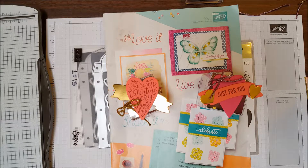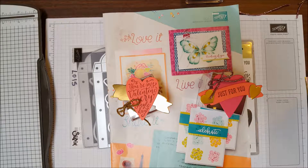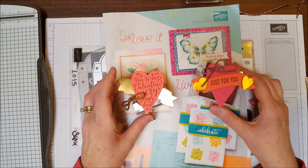Hi paper crafters, welcome to Easy As Pie Stamping, where paper crafting is as easy as choosing your paper, images, and embellishments. Today we are making these cute treat boxes using the clear tiny treats box — these are the perfect size for a treat for any occasion.